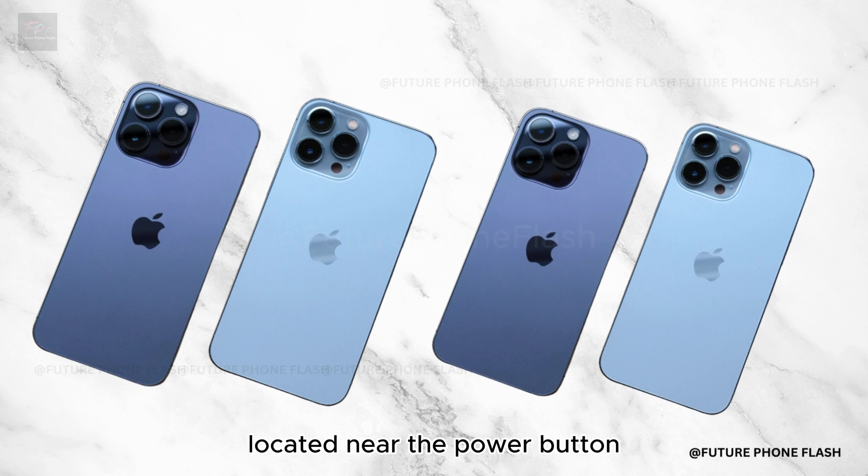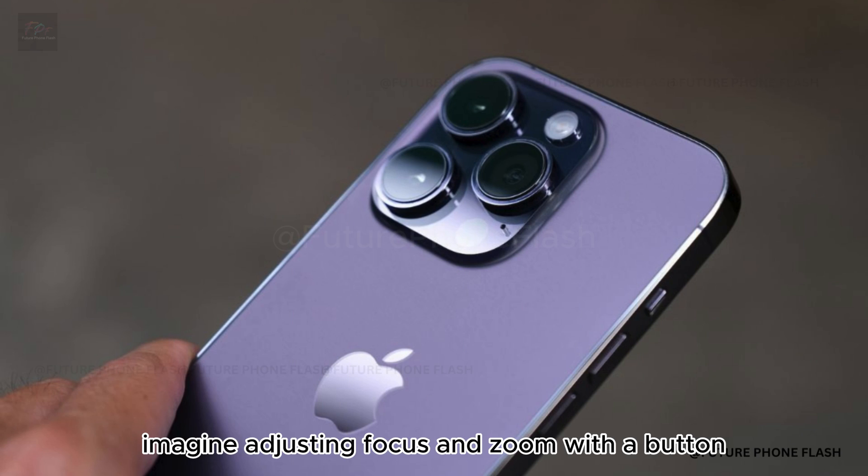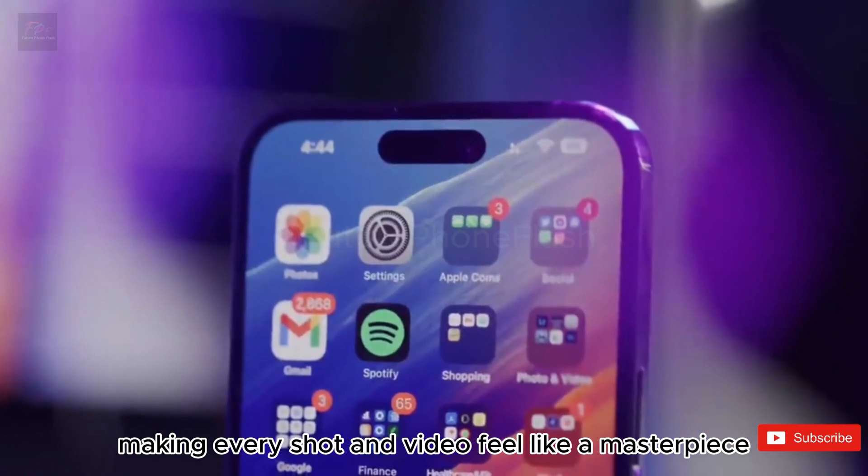Located near the power button, the capture button is designed for ease and efficiency. Imagine adjusting focus and zoom with a button — making every shot and video feel like a masterpiece.